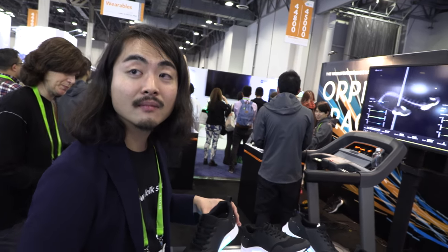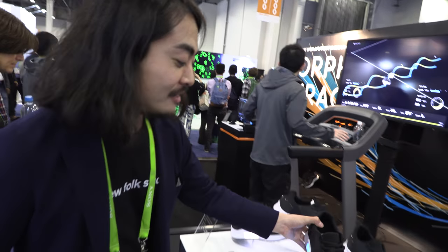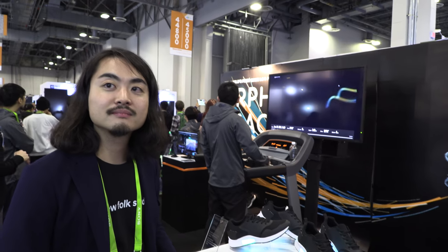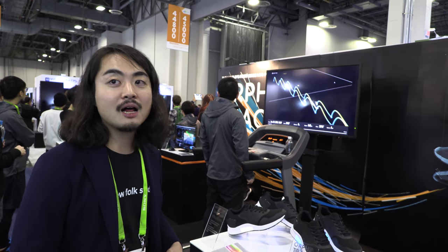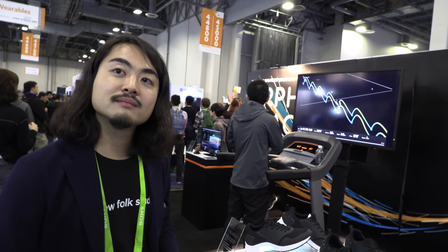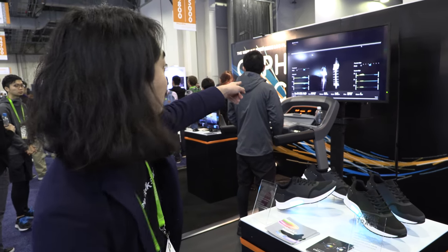Maybe there are many different ideas for the future — maybe you can charge when you walk. Is that possible? Yeah, we're researching about it. And each shoe has a Bluetooth? Yes. So the phone needs to connect two Bluetooths at the same time? Yeah, it is possible. And then it sends the data real-time to the application? It works perfectly.